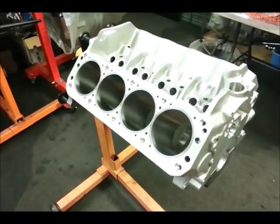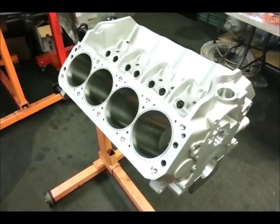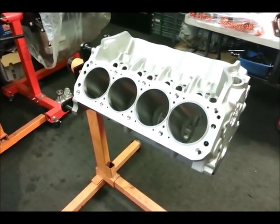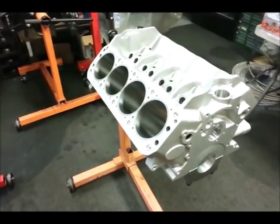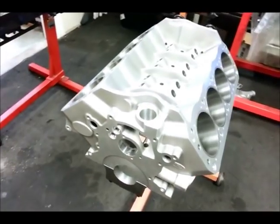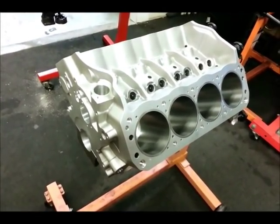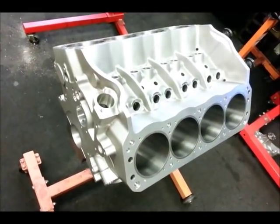This alloy block, this Z351 Ford Racing block, is extremely lightweight, and it's going to be the basis for a very high-output stroker motor that we're going to be building on the pages of Popular Hot Rodding over the next several months. We're going to take a look around this block and show you some of the great features and advantages it has over the production block.